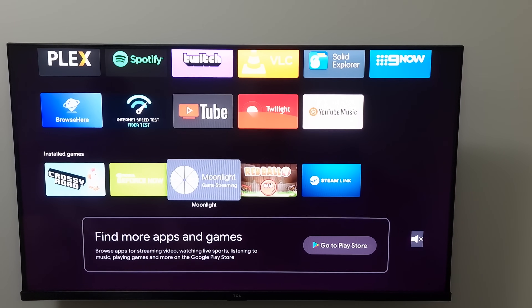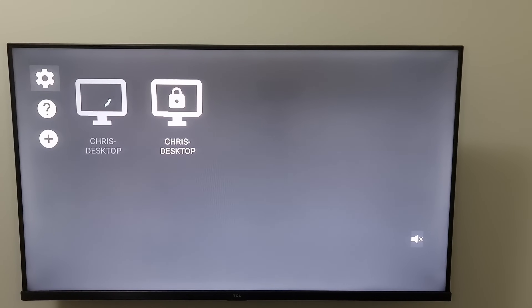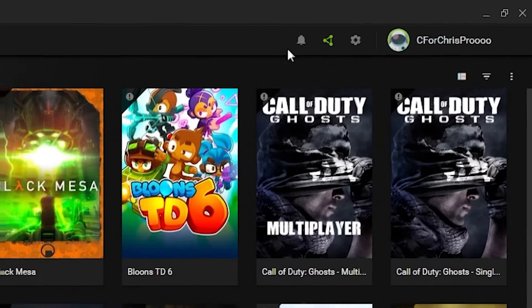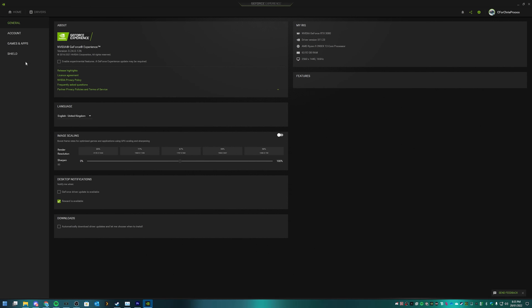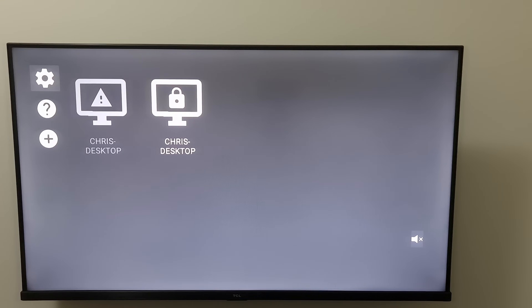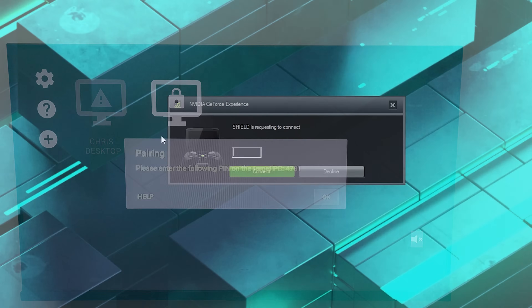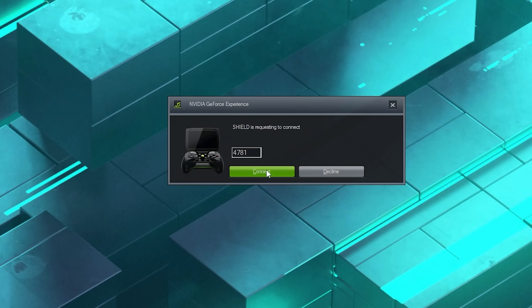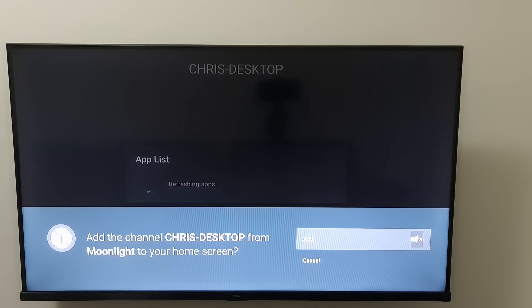What I've found works well instead is Moonlight. The way it works is it uses GeForce Experience game streaming, which is designed for the Nvidia Shield — but we can make Nvidia think this TV is a Shield. For this to work you'll need an Nvidia graphics card. All you have to do is go into GeForce Experience, go to Settings, scroll down to Game Stream, and turn on that switch to enable game streaming. Once you've done that your PC should show up. Select it, and you'll get a pop-up from GeForce Experience saying Shield is trying to connect. Put in the code and click connect.